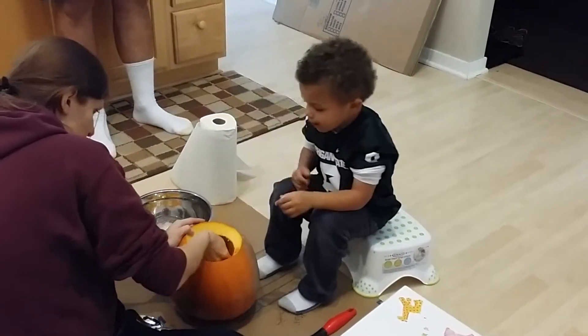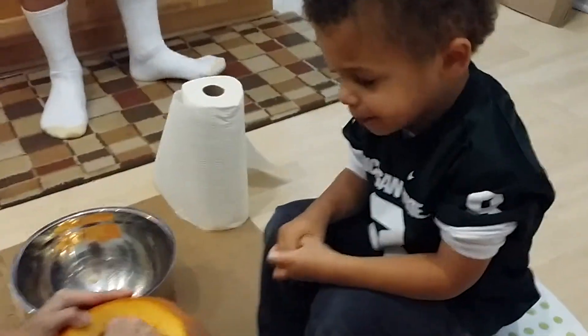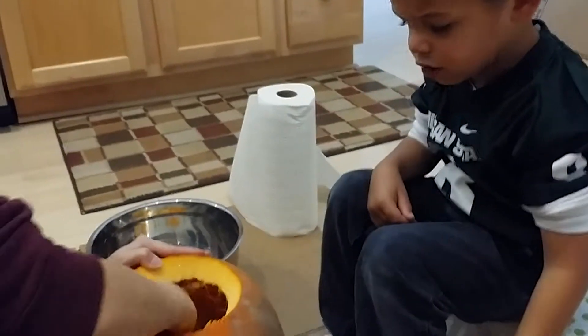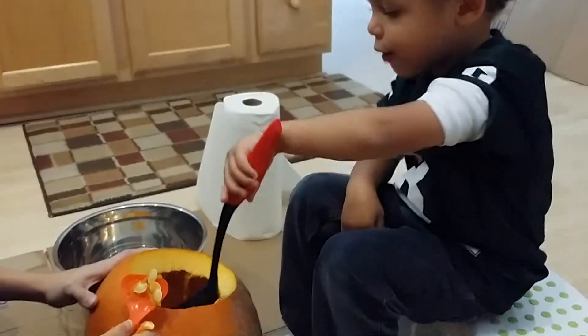Whose is this one? My babies. I want it to be by my babies. What's this for? Do you want to use it to scoop some out? I'm going to use it to scoop some out.